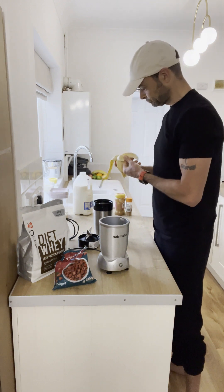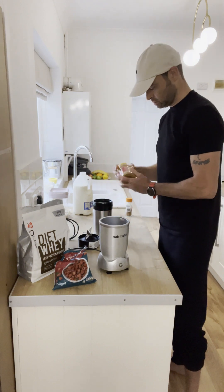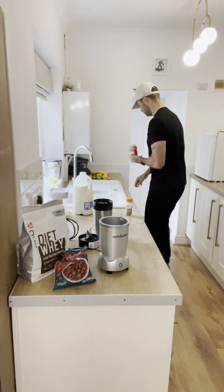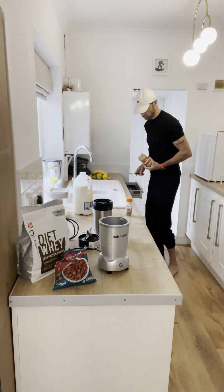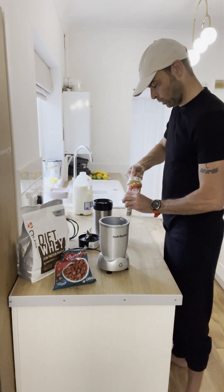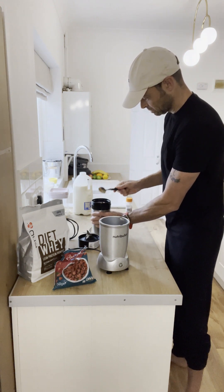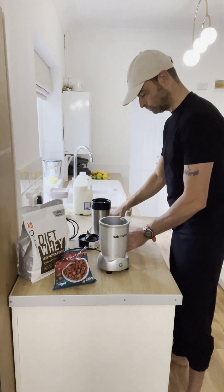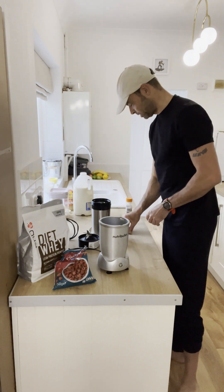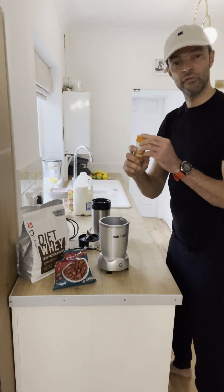Next thing — banana. Keep it simple, you don't have to do anything fancy with it. Break it up, chuck it in your blender. Next thing — peanut butter. You need a spoon, a big tablespoon. Got to be done.